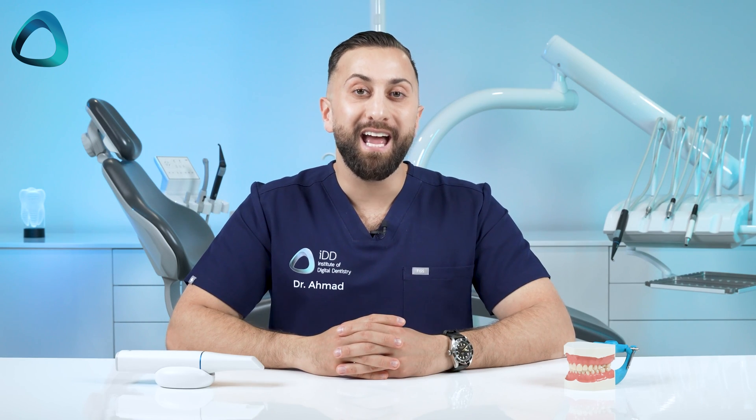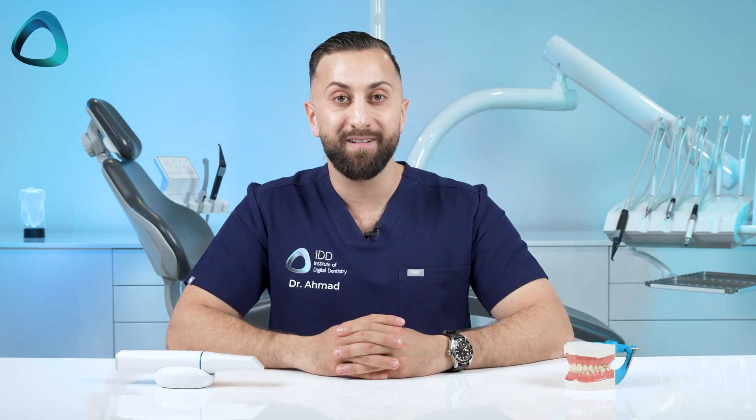And that covers some of the latest hardware features of the new Medit i900. An exciting day as we welcome this new Medit scanner to the world of digital dentistry.